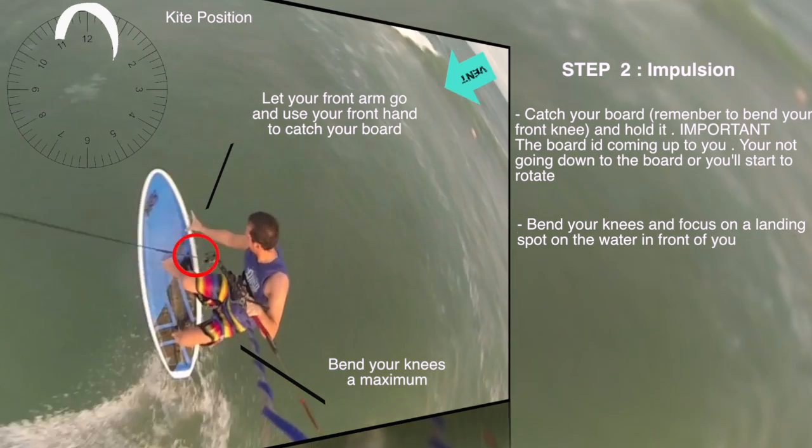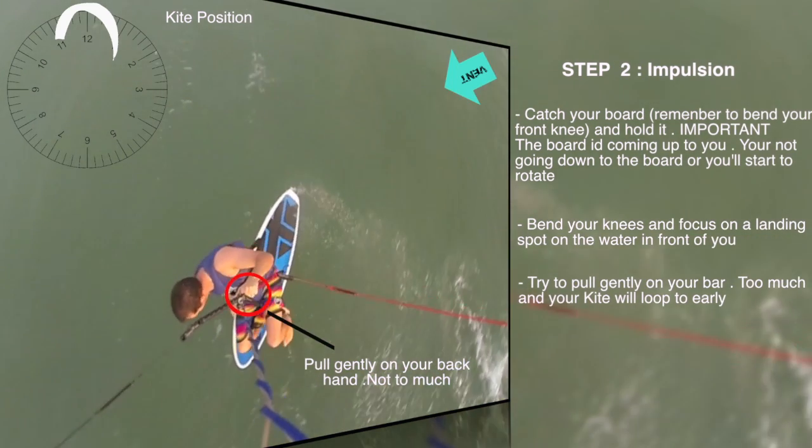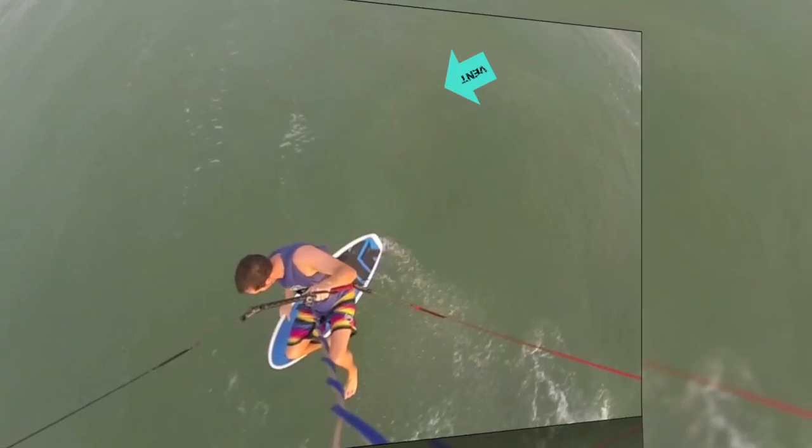Catch your board and hold it. Important: the board is coming to you — you're not going to the board. Bend your knees and focus on the landing spot. Try to pull gently on your bar; too much and your kite will loft too early.